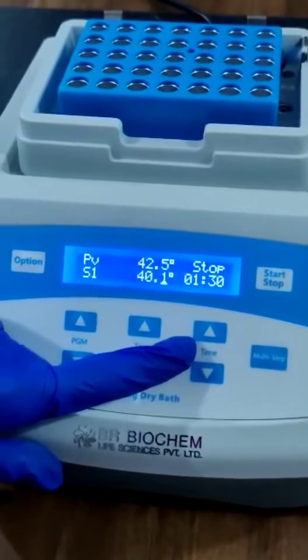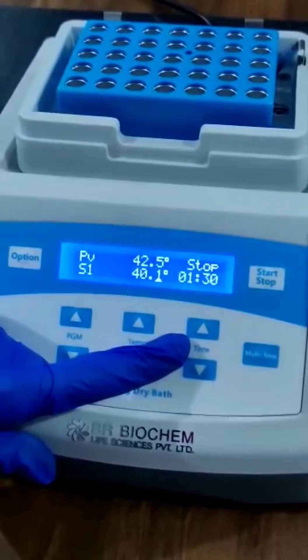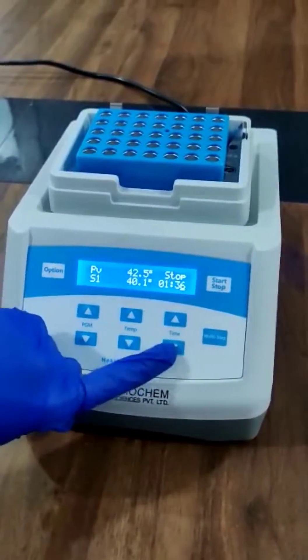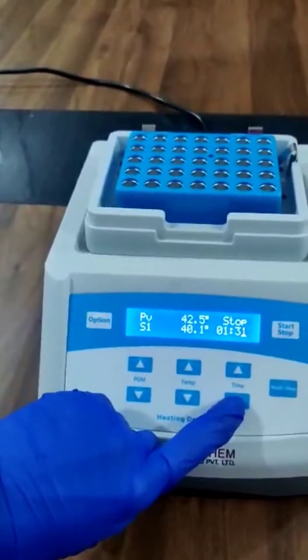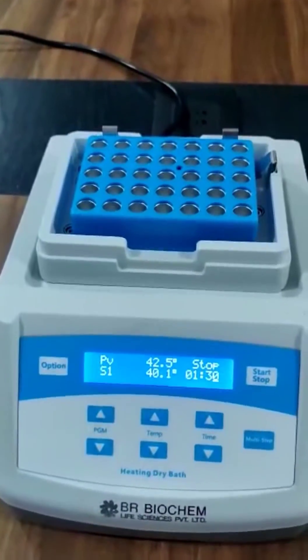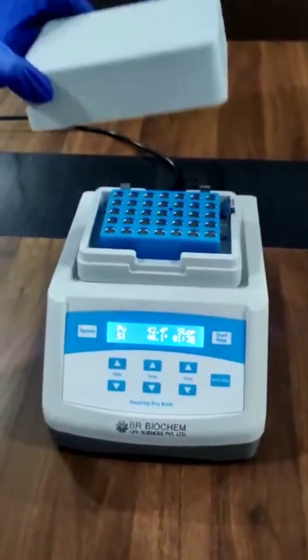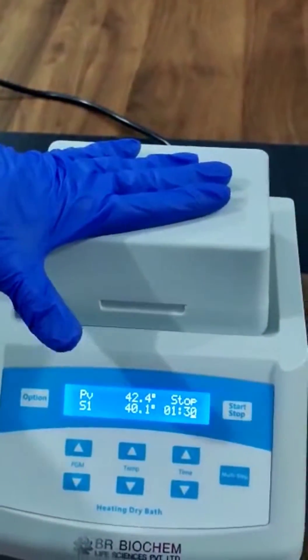From here you can set the time range. The time range of this incubator is from 1 minute to 99 hours. From here you can increase the time range, and from here you can decrease the time range. This is the lid of the dry bath incubator.